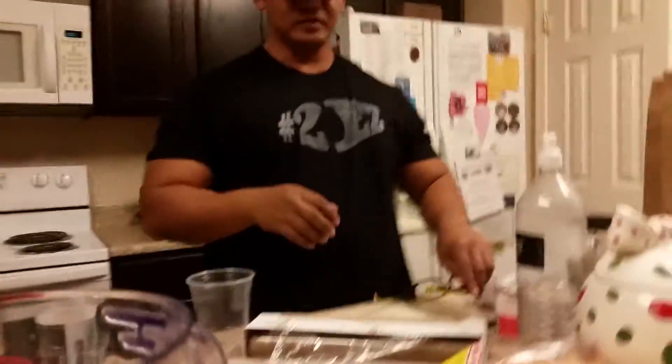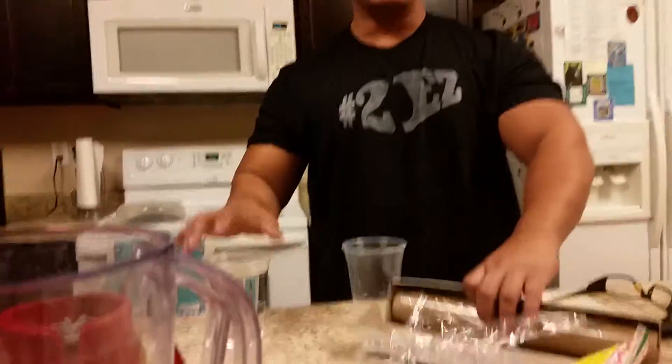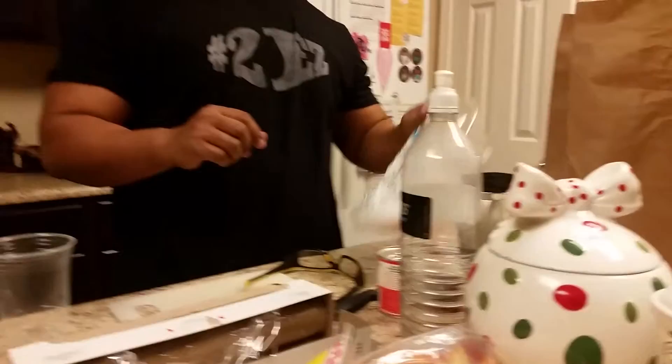Everybody, this is the Russian Hacker. Today we're going to do an experiment. We need two cups, saran wrap, a rubber band, and of course dry ice.